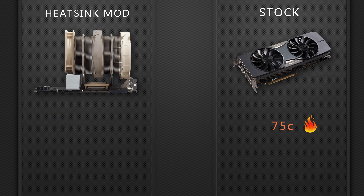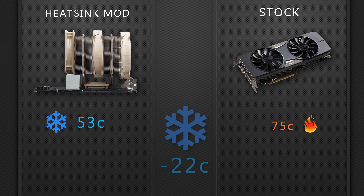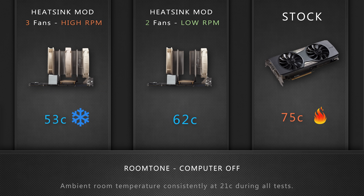Adding back the middle fan and setting them all to blow in the same direction at a high RPM allowed the temperatures to plummet even further to as low as 53 degrees Celsius — an unbelievable 22 degree drop compared to stock, at the cost of being noisier. Speaking of noise, here are the sound samples of the various configurations. Make sure that you listen to this in a quiet environment or use headphones so that you can compare properly.